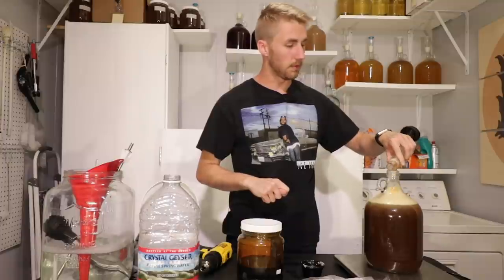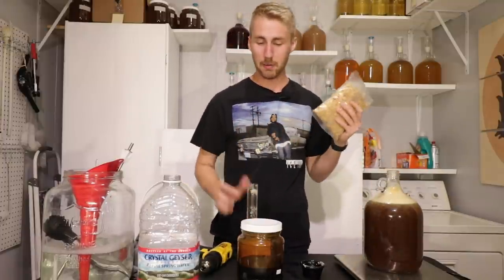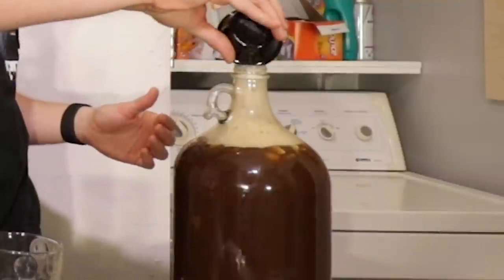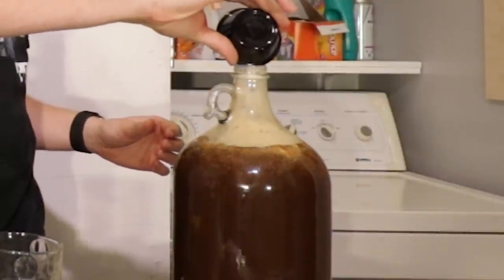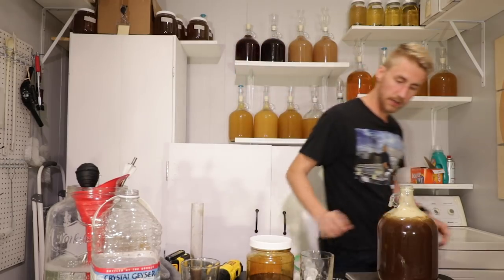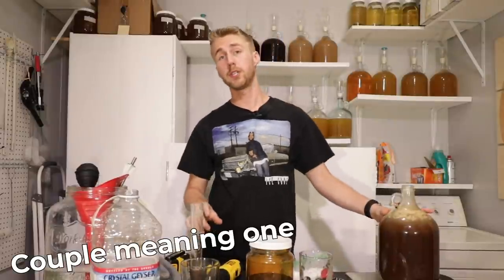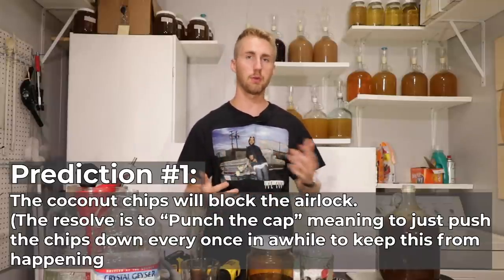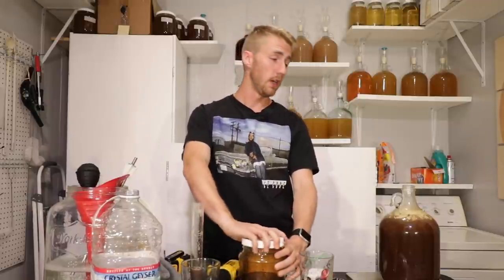I need to put in some toasted coconut chips — I'll go with two ounces in the carboy. Then I'll pour in my rehydrated yeast, which has been going for a bit. Last thing is adding yeast nutrient; most meads need some, so I'll put in a teaspoon. My prediction: the coconut chips might cause a blockage and foam up a bunch, but the yeast should get started pretty soon with the nutrient added.